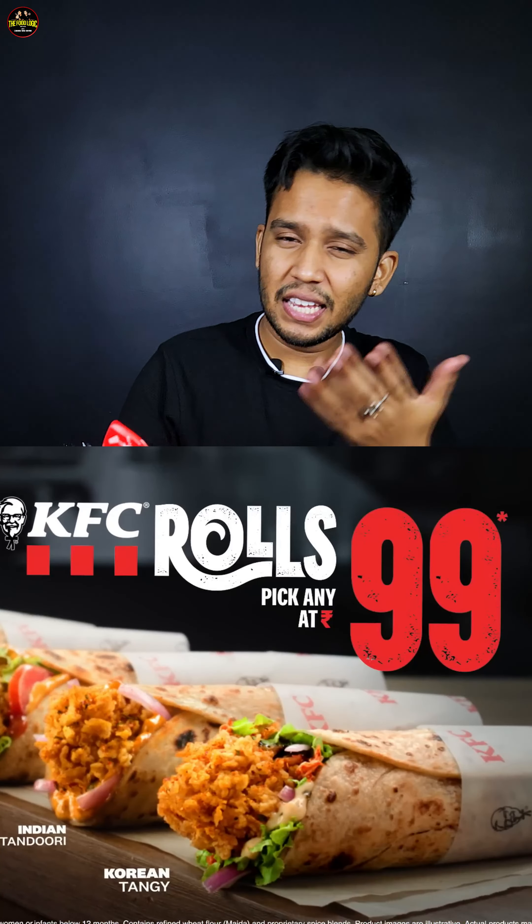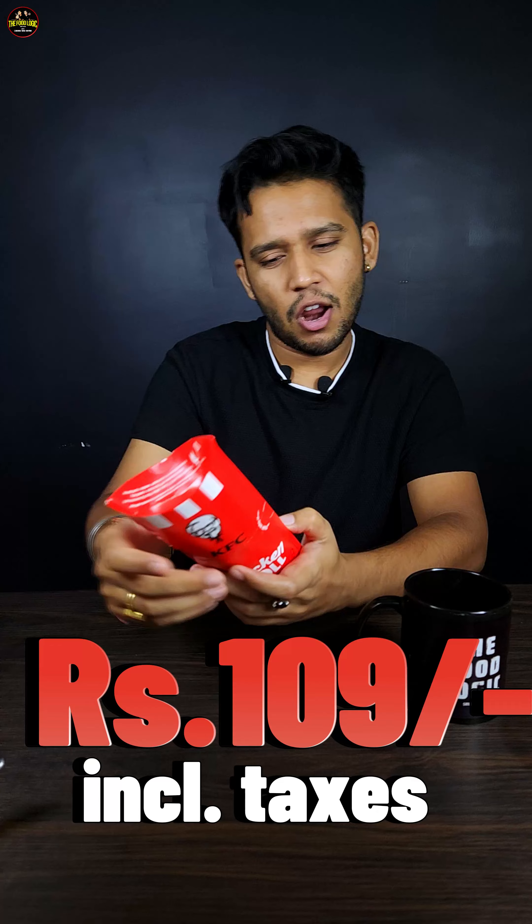Welcome to the Food Launcher. In this video we are going to review the KFC Korean Tangy Chicken Roll, which is in my hand. It comes from £1.09 and you can get it at any KFC store or through online delivery.